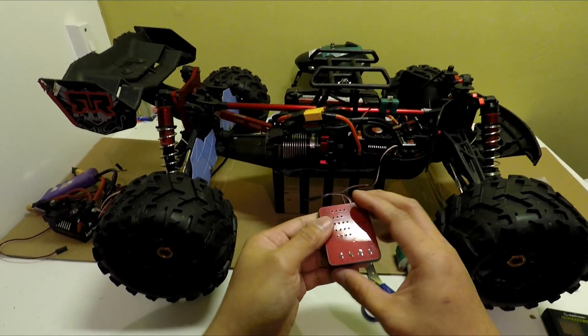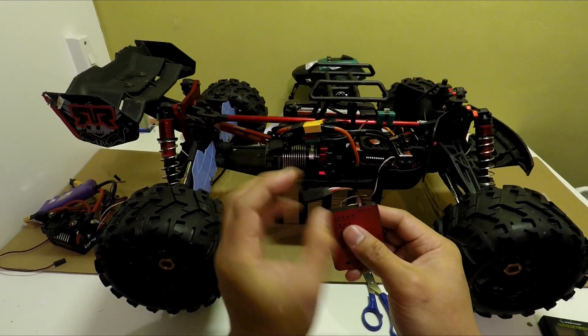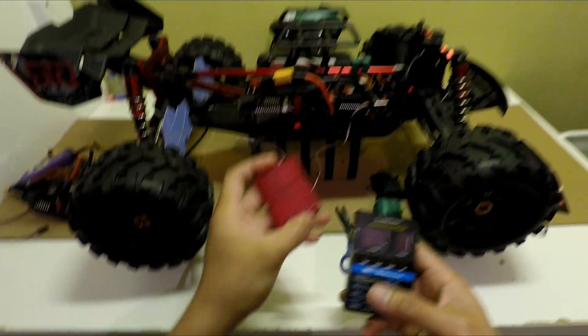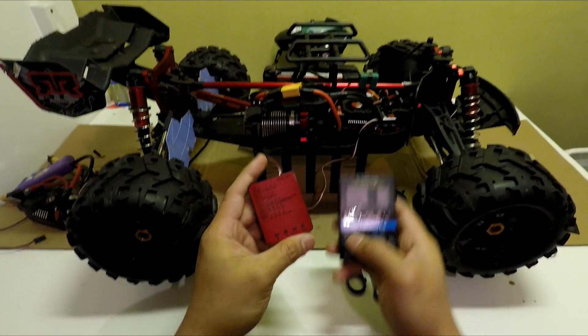This program card is pretty straightforward — it's very small and lightweight. There's a wire and a connector used to connect to the ESC. For a quick comparison, this is the Hobbywing program card, which looks more advanced and more digital.